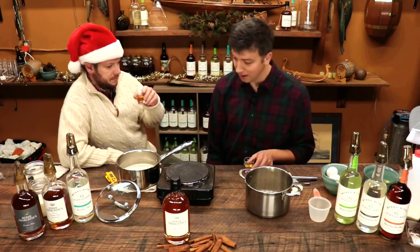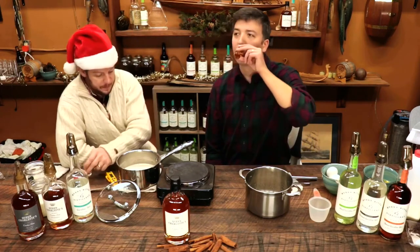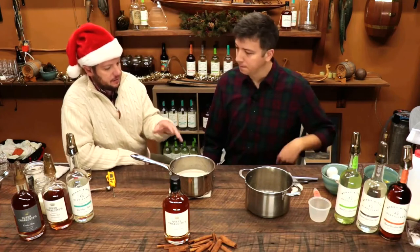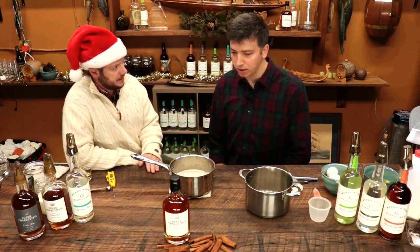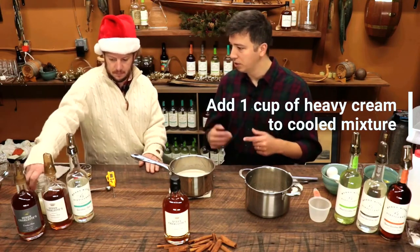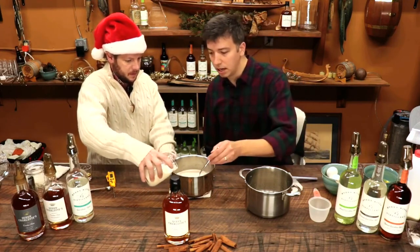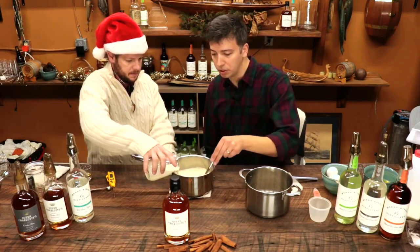Once it cools down to room temperature, we'll put it in the refrigerator and chill it out. Because nobody wants to drink warm eggnog. So we've let this cool down a little bit — it's not quite room temperature yet, but it's cooling down. At this point we can add in our heavy cream, which is one cup of heavy cream. That's thick. And that'll help cool it down as well, kind of getting us right to room temperature.